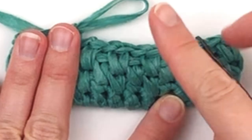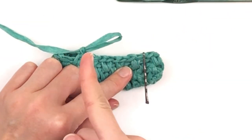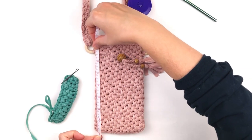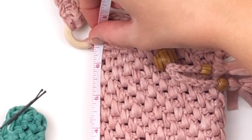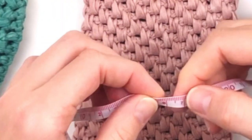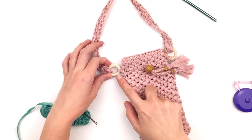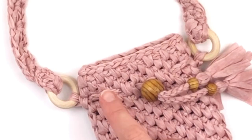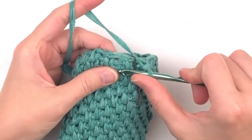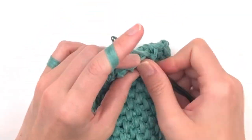With alternating stitches, just continue in this fashion until it measures approximately six and a half inches, or about 16 centimeters. Just continue in this fashion, and when you reach that measurement we will add our wooden rings and then continue on for the last portion. Here I am showing you one more round before I add my wooden rings.